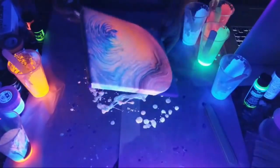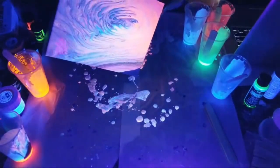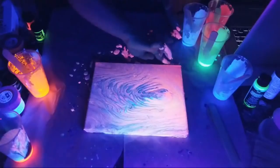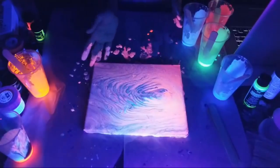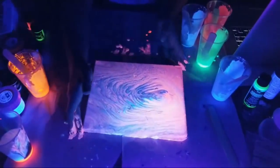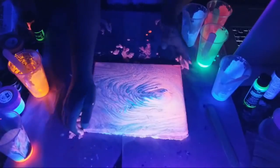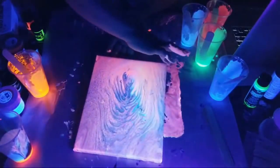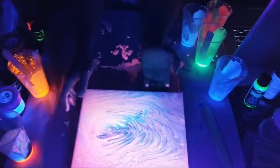So cool! All right guys, what do you think? That is pretty epic — let me get all my corners. Colors are so bright. That is number one, and let's go ahead and hit up another painting here, and then just for fun we'll turn on the lights at the end and see how everything looks. I'm just making sure I got all the edges.